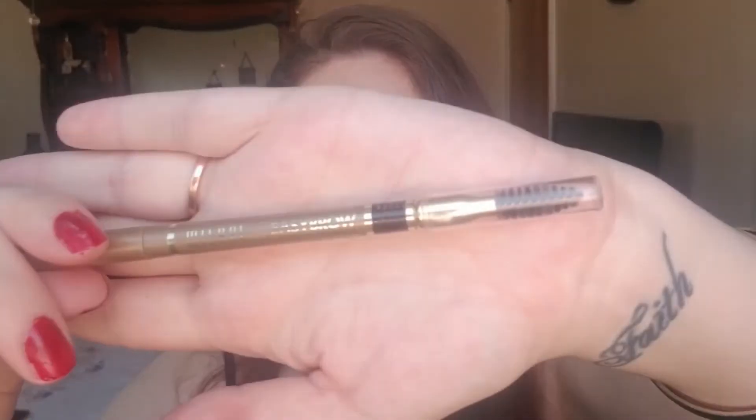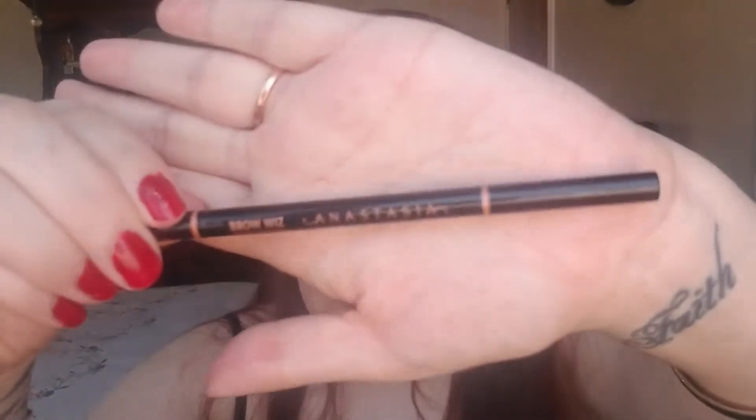Next, I'm going to be taking my Milani Easy Brow Pencil in dark brown and my Anastasia Brow Wiz in taupe to do my eyebrows. If you're wondering why I'm using two different products, go ahead and check out my eyebrow tutorial — I just filmed that for you guys and the link is down below. I go through the whole process of how I fill in my brows.